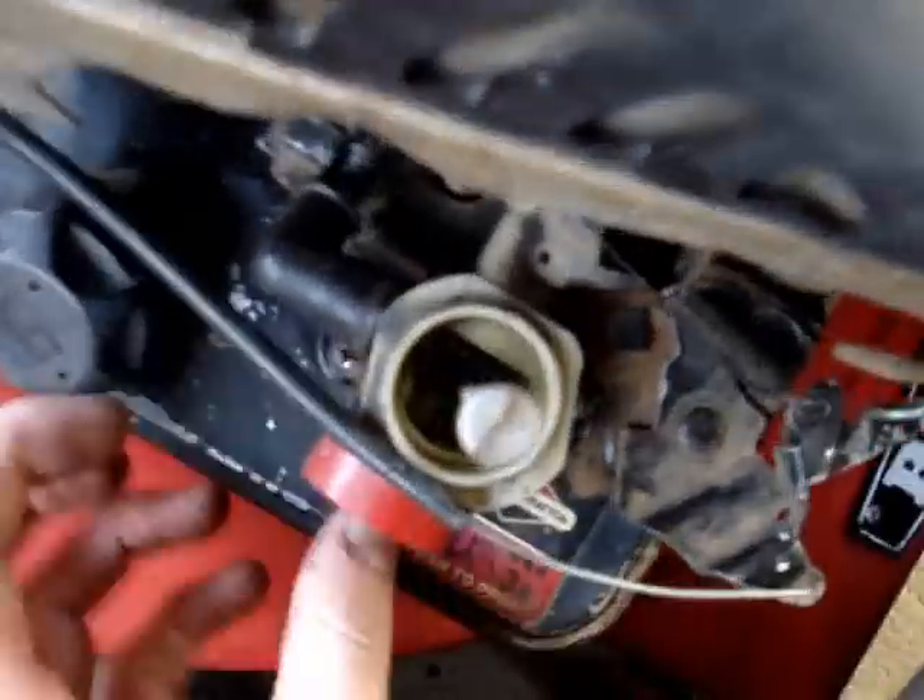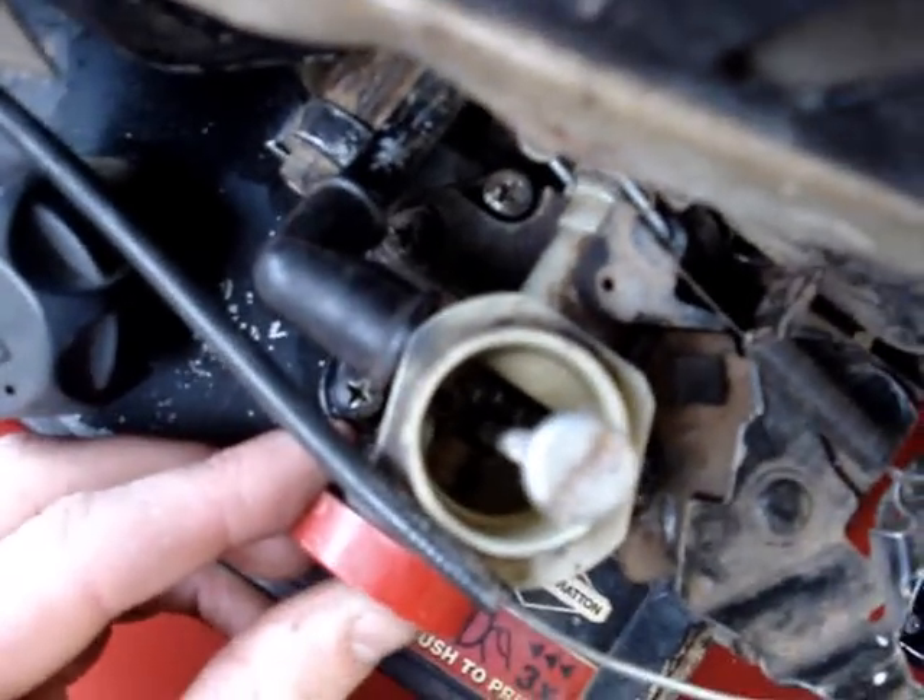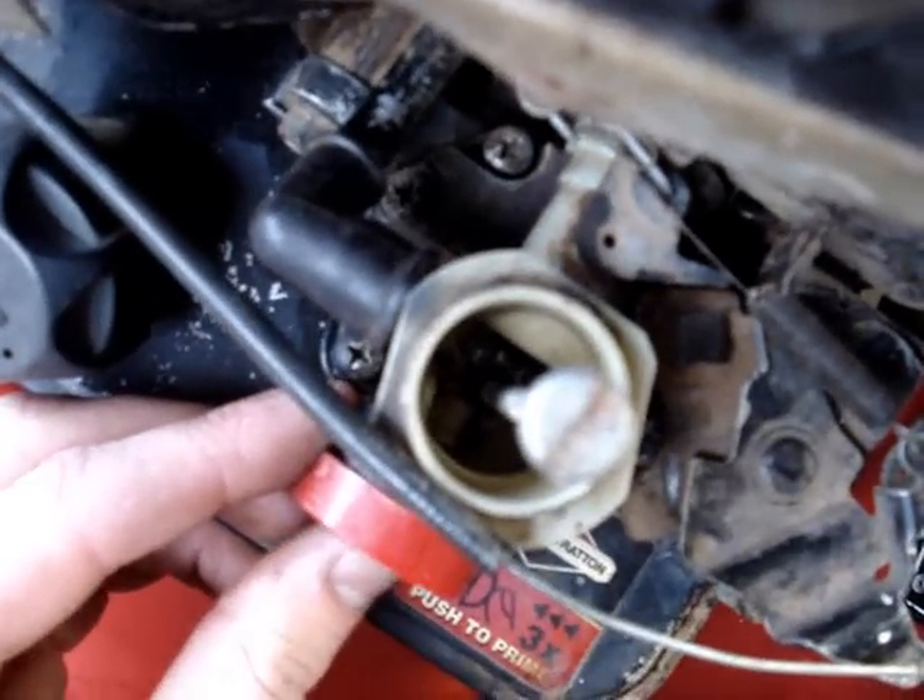All back together now. I'll notice now when you press the bulb, the fuel goes straight down there.